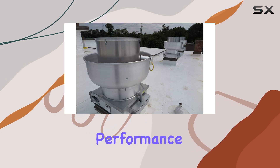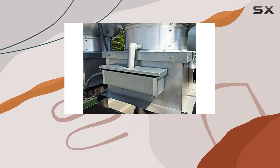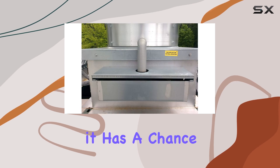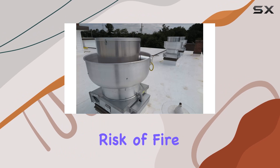I've been using the Ventilation Direct grease cup for a few weeks now and I have to say I'm impressed. It does an excellent job of capturing grease before it has a chance to build up in the exhaust system, keeping everything running smoothly and reducing the risk of fire.